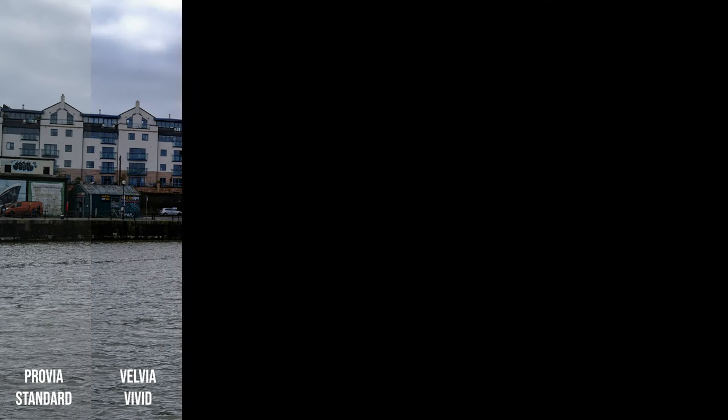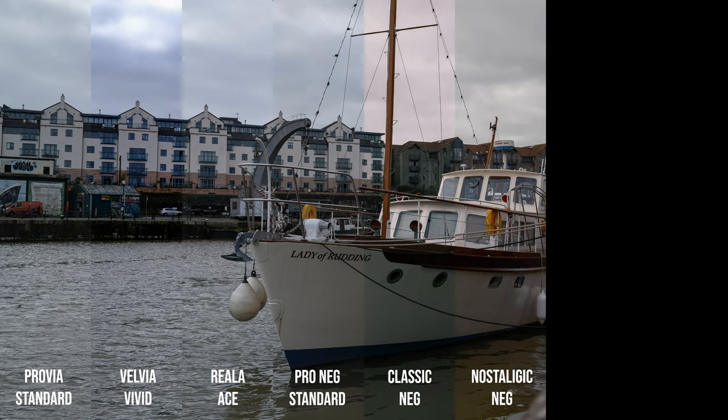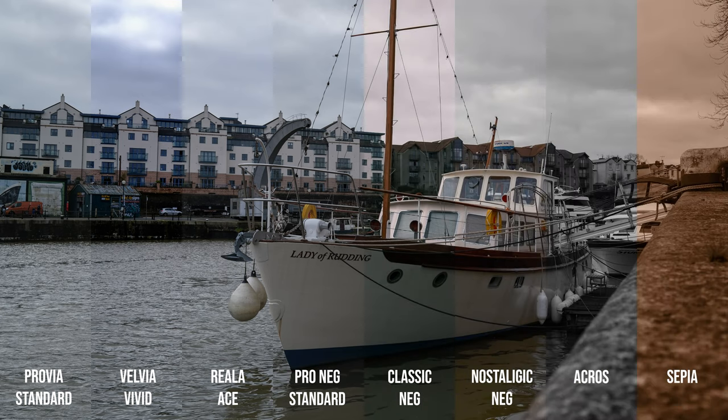Whether you desire warm, vibrant tones or cooler, more subdued aesthetics, the camera's film simulation offers unparalleled versatility and flexibility.